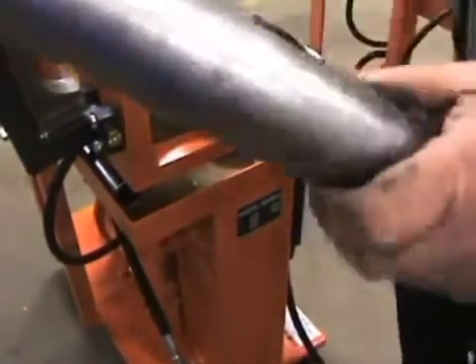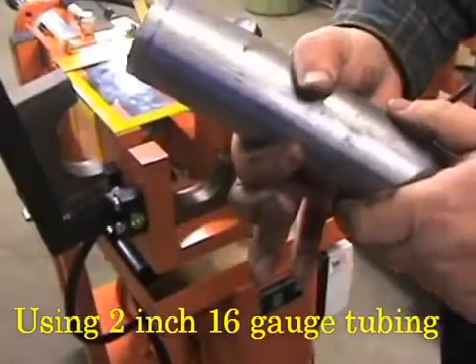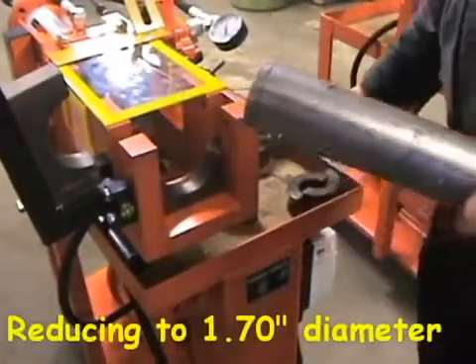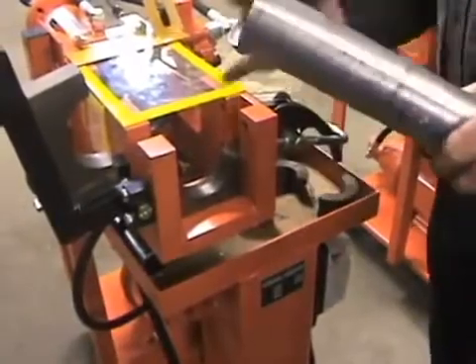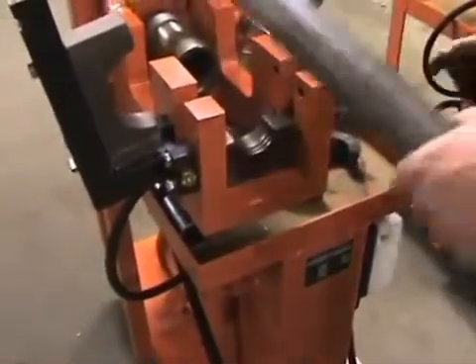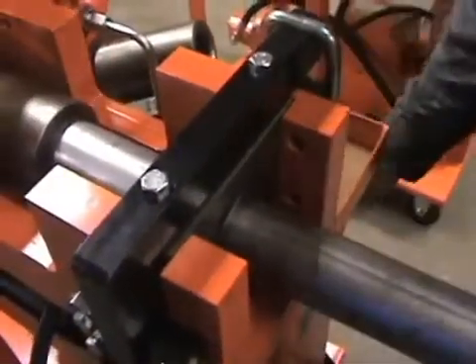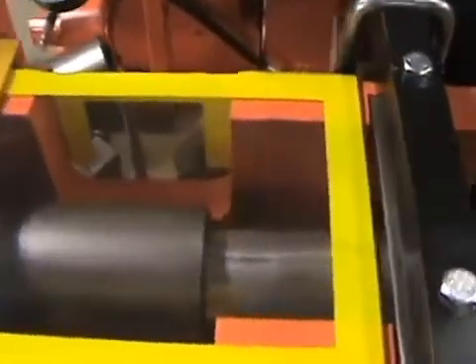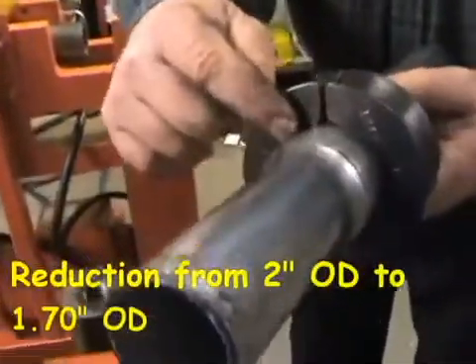Here's a demonstration reducing a piece of 2-inch 16-gauge tubing. We're going to reduce this to 1.70. See the reduction — 2-inch OD to 1.7 OD.